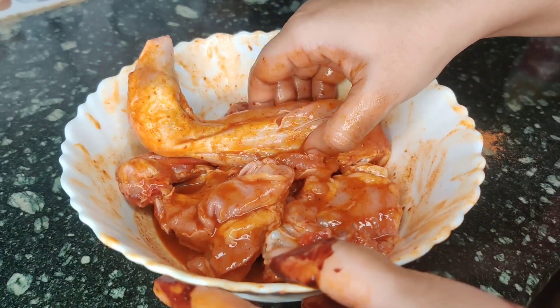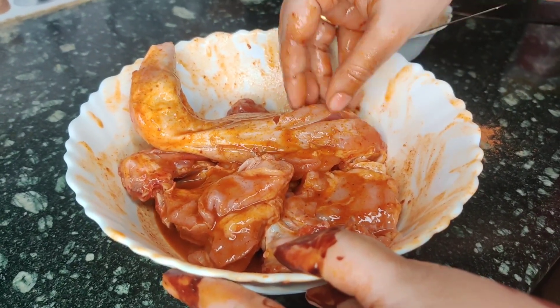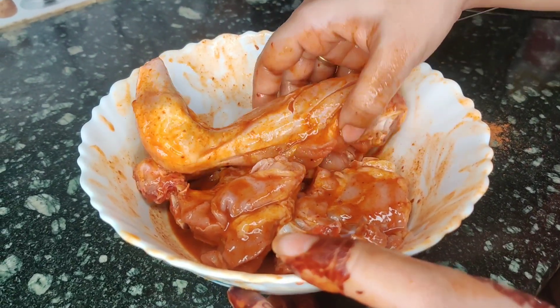Friends, you can see I have coated it well. If you have extra time, you can let it rest for 5 to 10 minutes. And if you don't, you can easily move on to the second process.